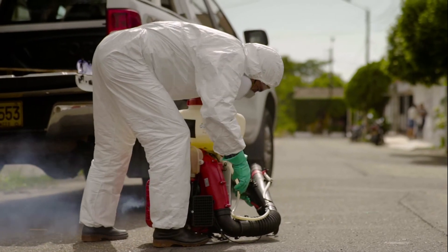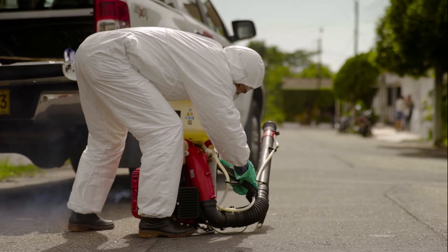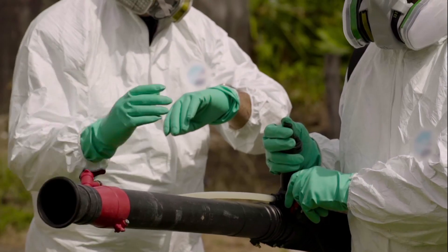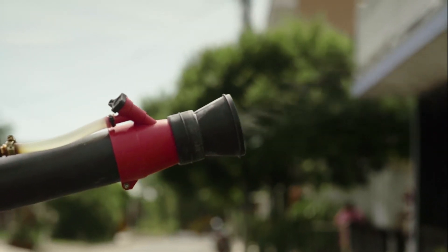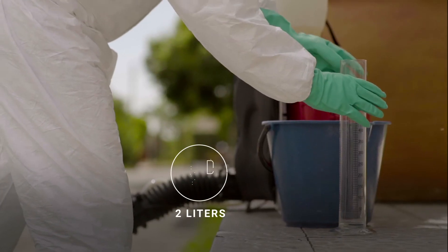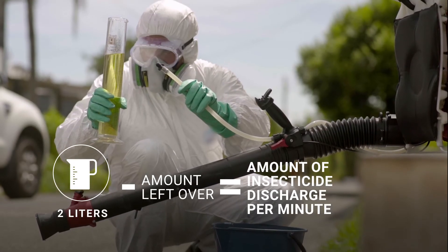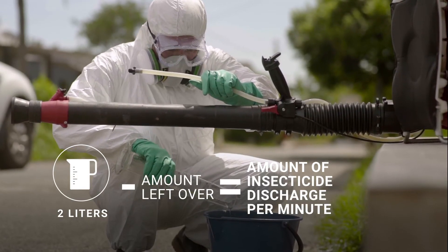To perform the calibration, the machine should be at ground level. Secure the discharge system well so that it does not move. Turn the motor on for one minute, speed it up to the maximum, and open the insecticide valve. Time exactly 60 seconds from the moment the insecticide leaves the nozzle, then close the insecticide valve and turn off the motor. To determine the insecticide output per minute, empty the leftover insecticide from the tank and hose into a graduated container. The difference between what you put in the tank to start and what is left over is the per-minute output.